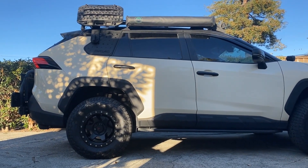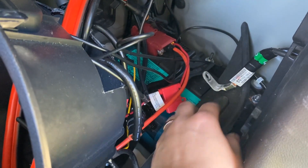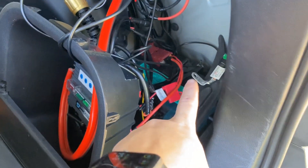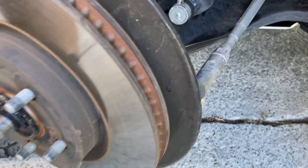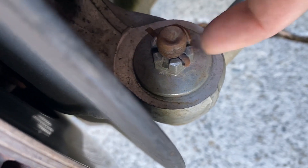Go through some install processes and some modifications needed. The instructions say to remove the negative off the battery, so that's what I've done here. I have a hybrid, so my battery is on the rear. The next step is removing the cotter pin, and then we'll remove this nut as well.